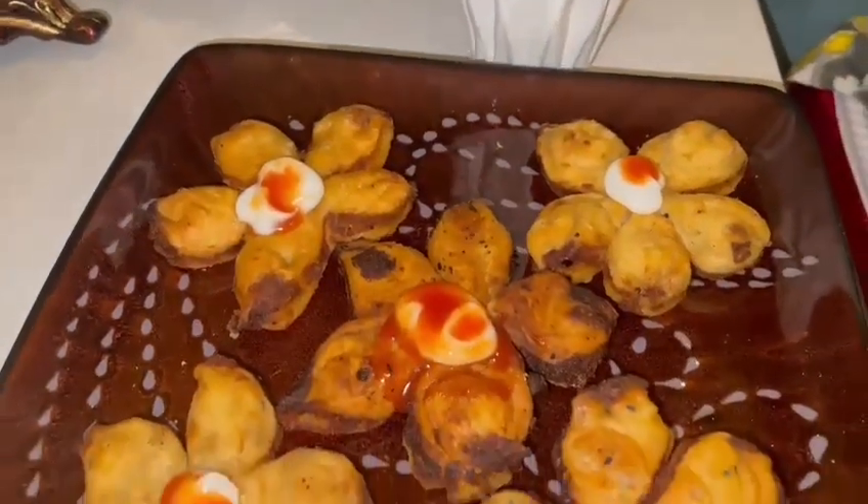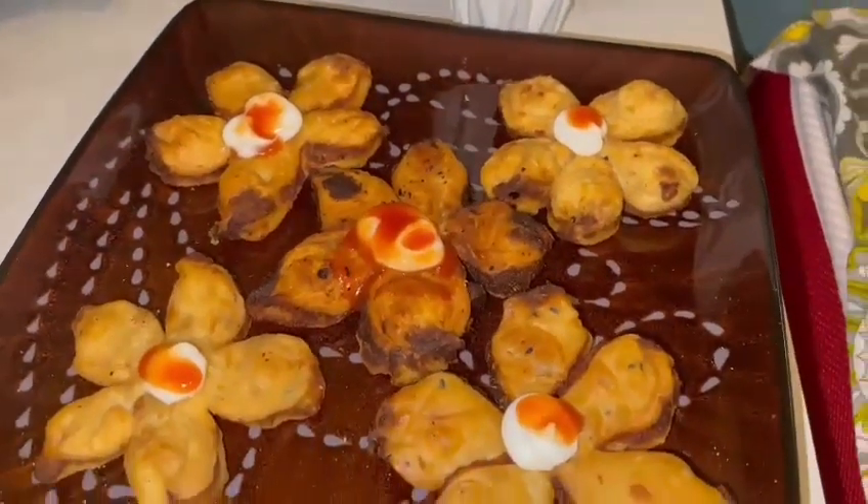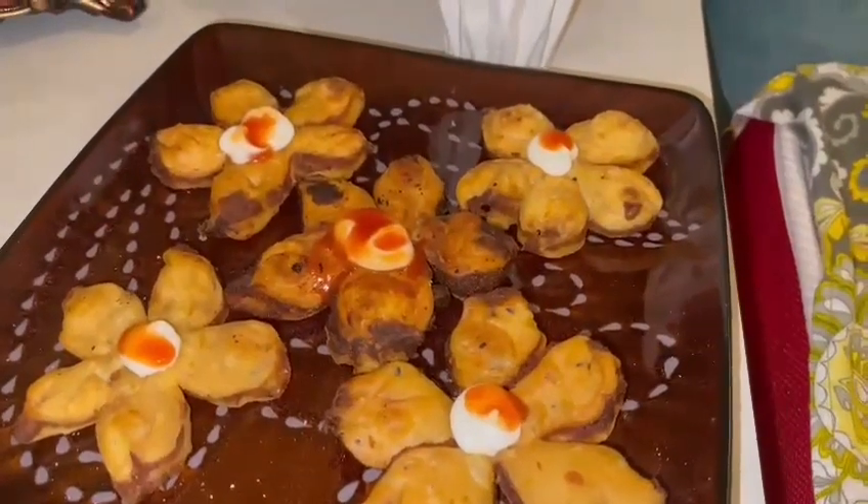This is a flower-shaped samosa. You will eat a regular samosa, so why not make a different shape? I will tell you how to make it.